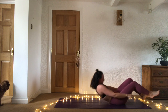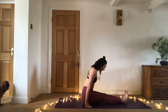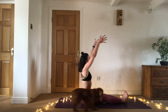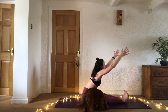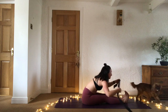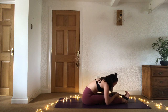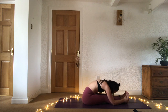Come up to seated. Finding paschimottanasana — sit down onto the sit bones, flex at the ankles, sit tall. Inhale sweep the arms up and find that length in the spine first. As you exhale, hinge at the hips and send the chest forward, send the crown of the head forward. Using your strap here if you would like, just to help ease yourself in with each breath. Two more breaths.